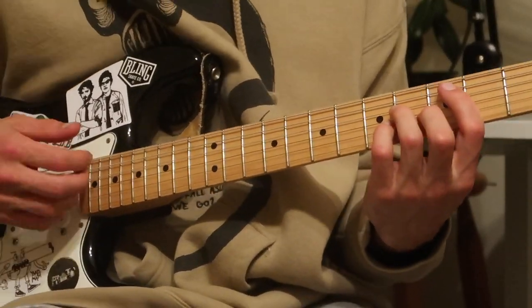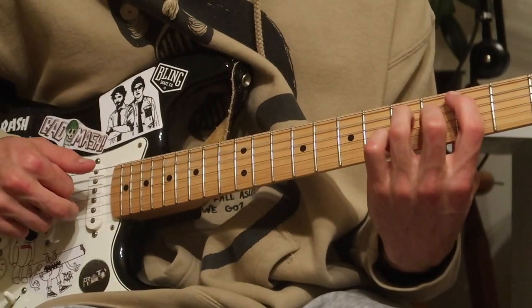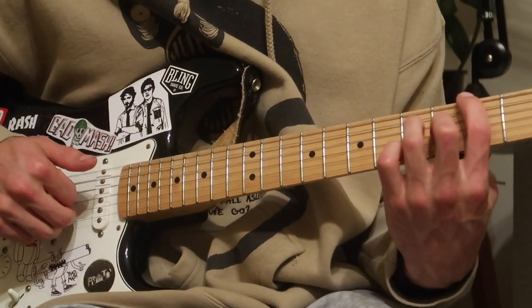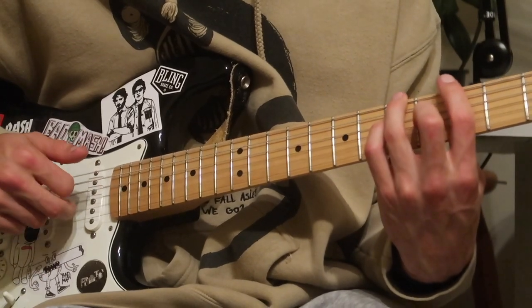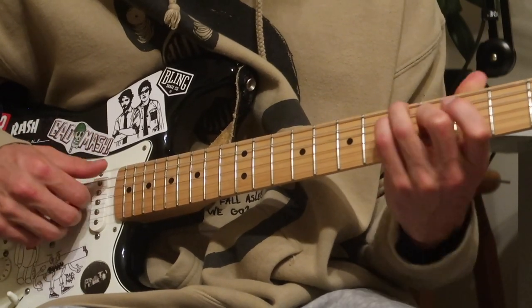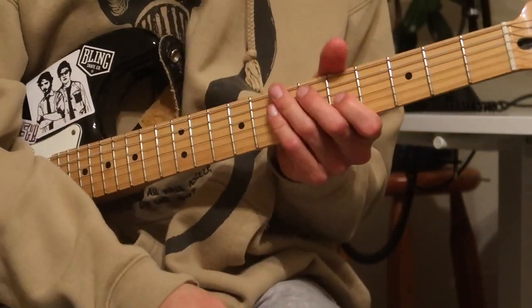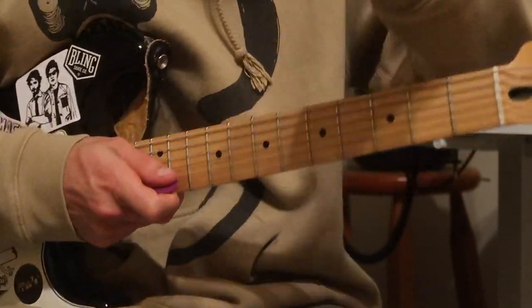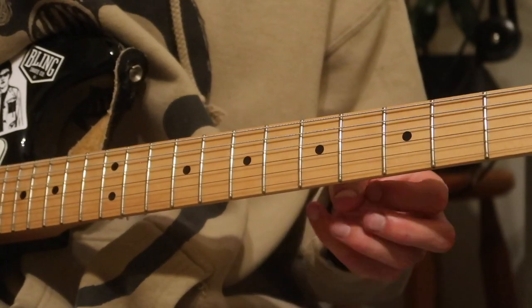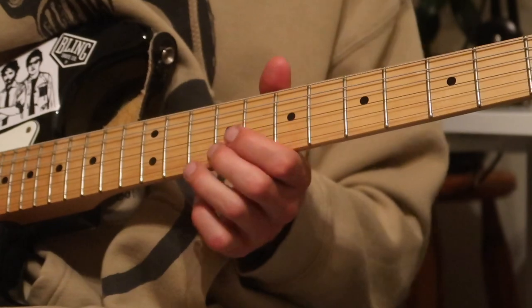Now let's look at it closer to full speed with both hands visible. And then there's a lead part — I'm getting my pick. There's a lead part and it's really pleasant and tiny. It's a little baby lead part built to be all small, basically just stealing from Astrid's idea.